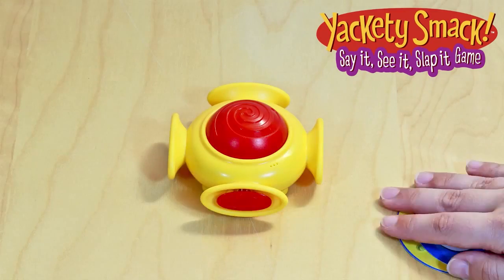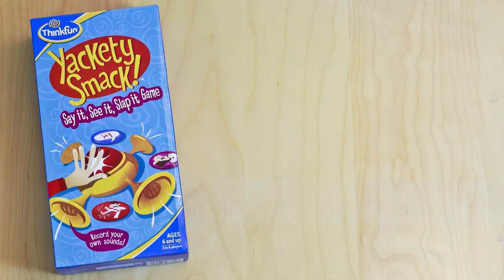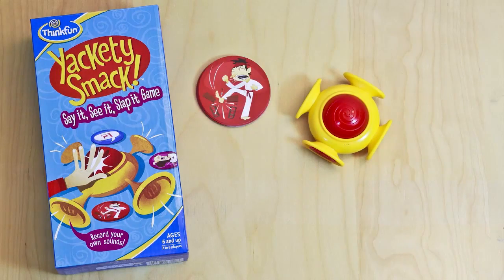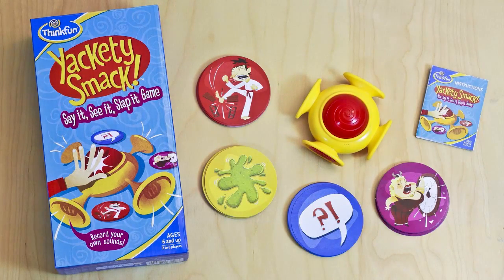The person with the most cards at the end wins. Here's what you get: one sound smacker voice recorder with a long life battery included, 60 Yakety Smack sound cards — 15 of each style — and game instructions.